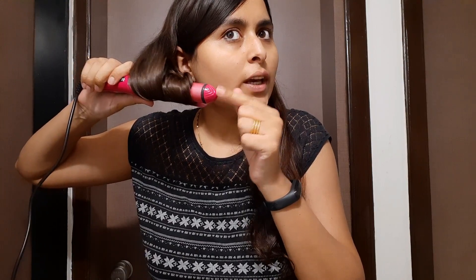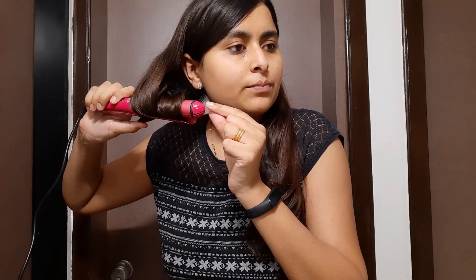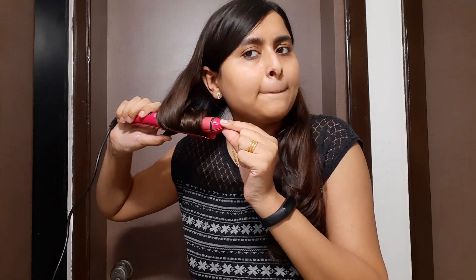What I am going to do is take this portion and slowly roll down my hair. I am not going to take the roots. You can touch your hair but the tool will be hot. Let's wait 1-2 minutes more and see. You can actually feel its heat.